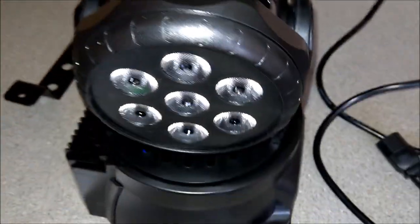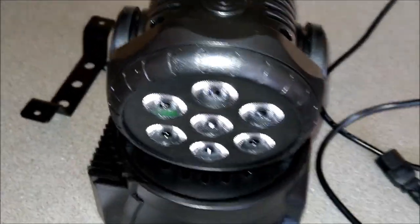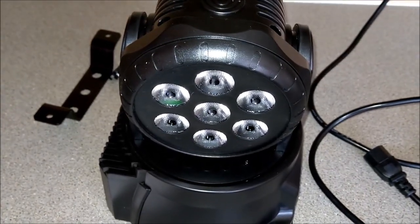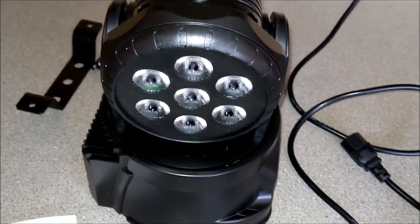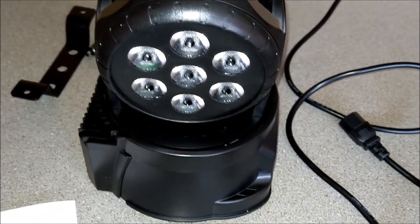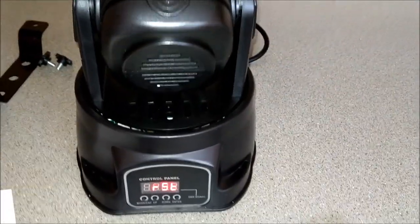It's all plastic but I've seen this light under the Stag brand for 130 pounds. This was 48, so I've got two for less than 100 delivered to my door in three days.